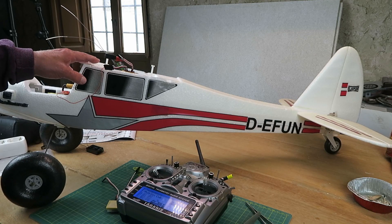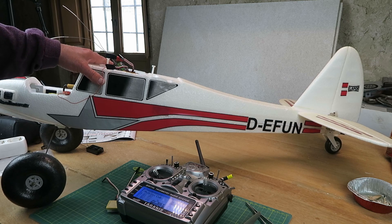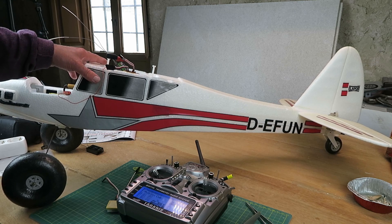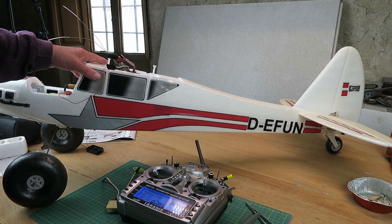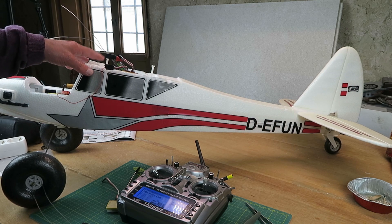Back again with the FunCub that I picked up recently for a bargain price. It may have been a bargain price, but it's been rather a pain in the lower regions, to be frank. There's been several issues with it, mainly due to the fact that it had never flown, and whoever set it up didn't do it properly.